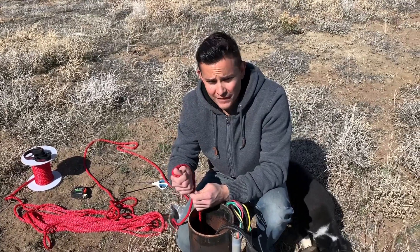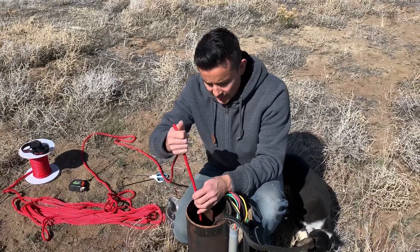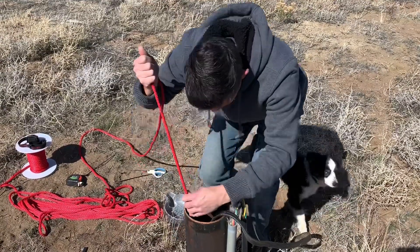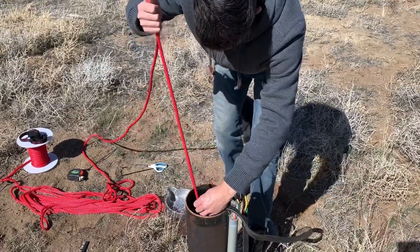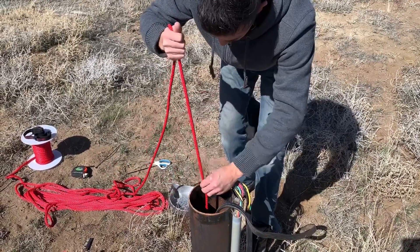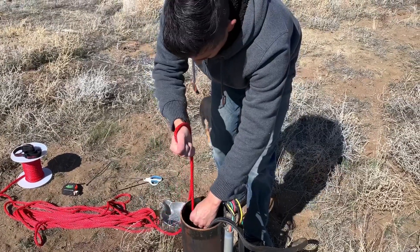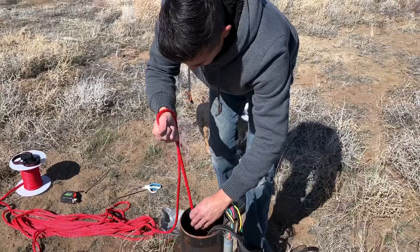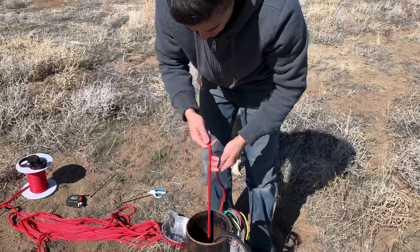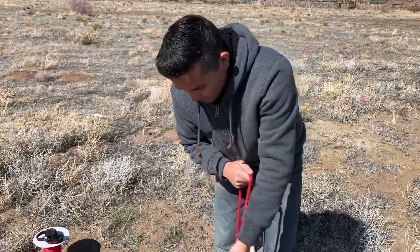I can hear and feel it that it's touching water. Water level is about there, so I'm going to let it sink down about six feet because the pipe is five feet long. Let's do one, two, three, four, five, six — and now I'll start pulling it back up. Oh yeah, it's a lot heavier now because it's filled with water.